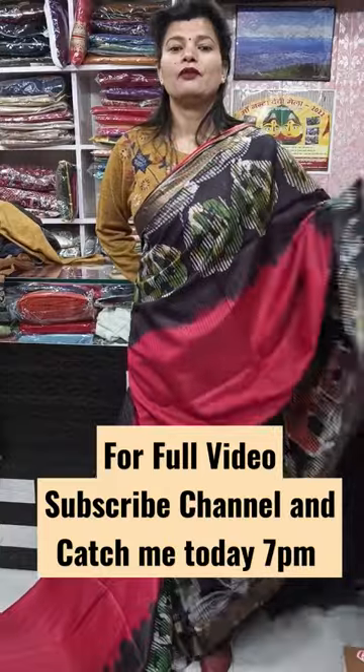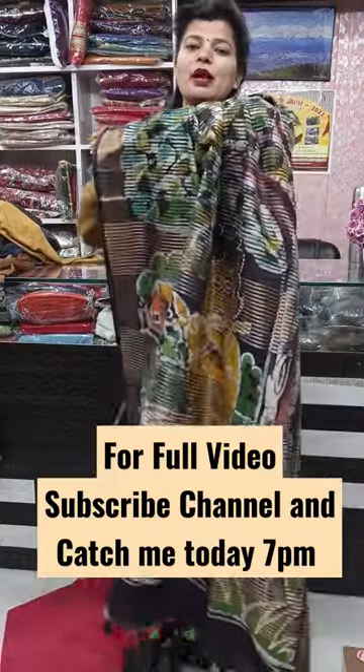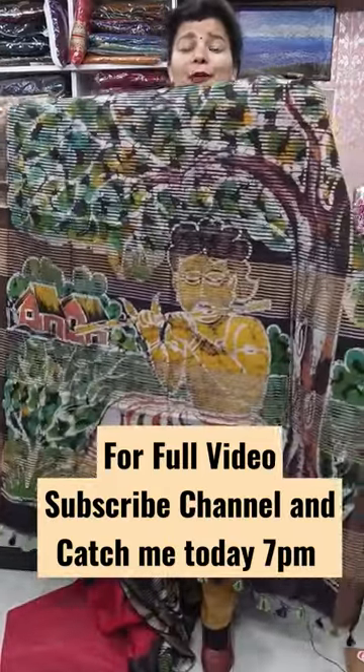It will look very pretty. This is the pallu part — you can see a grand pallu here.